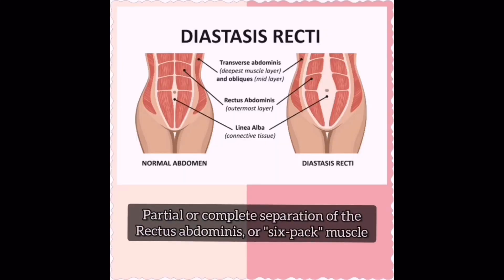Diastasis recti is the partial or complete separation of the rectus abdominis, or six-pack muscle, which meet at the midline of your stomach.